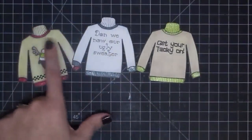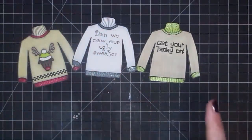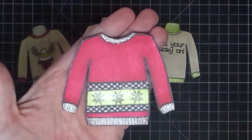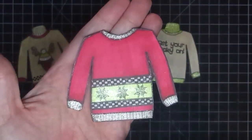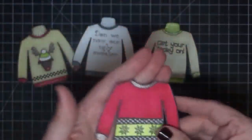I left the turtleneck part on the stamp for you because you can cut it away and get the crew neck sweater too. So you really get two sweaters out of one. If you're not fond of turtlenecks you can cut that away and get the crew neck just like this. And this uses the snowflake and the little checkerboard piece that comes in the stamp.